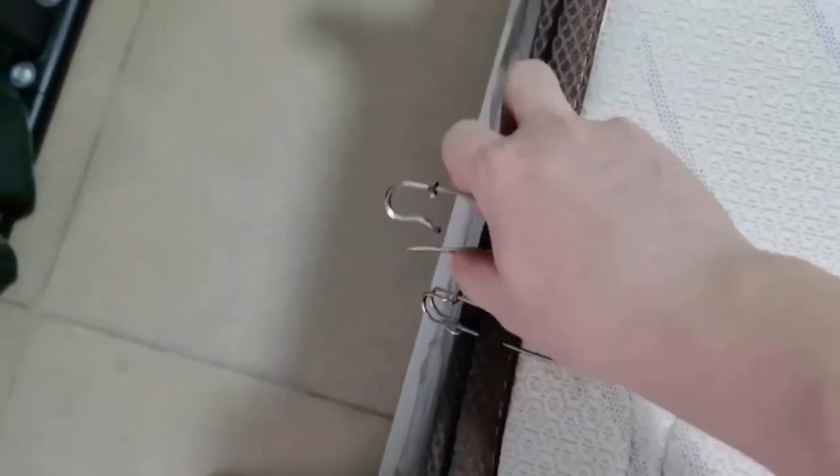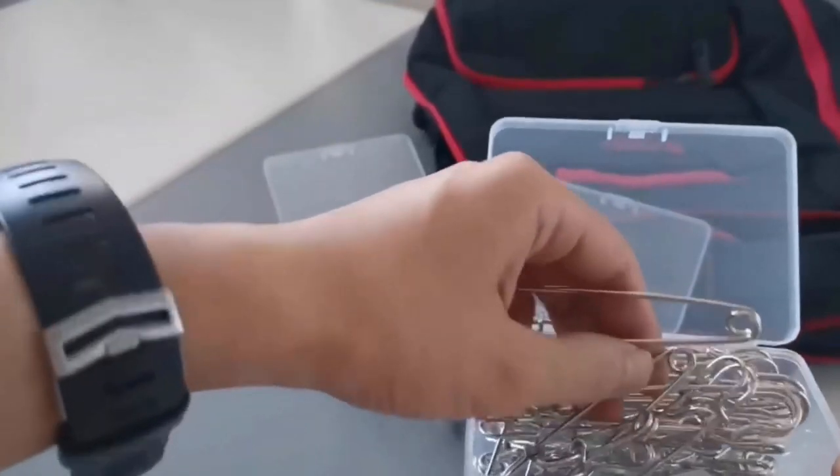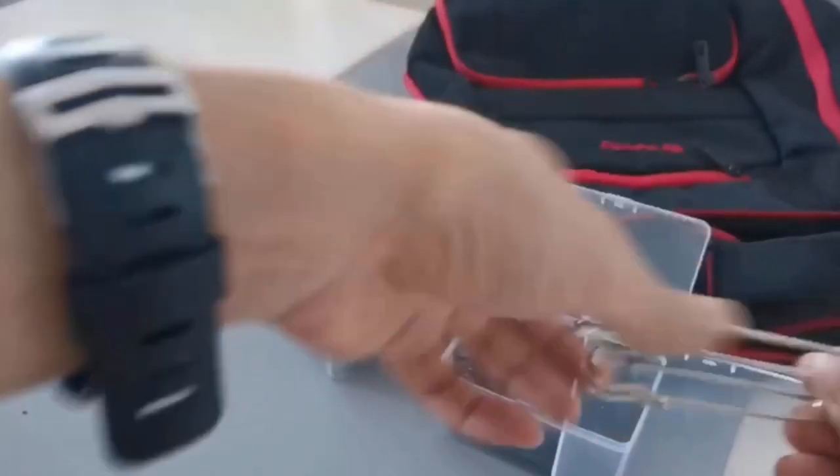The package includes a total of 40 safety pins, of which 20 pieces are three inches in length and the other 20 are four inches.